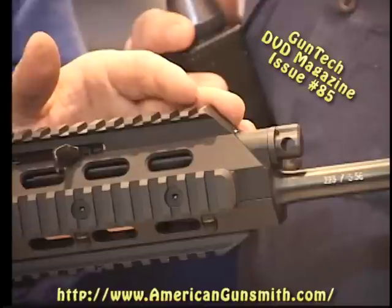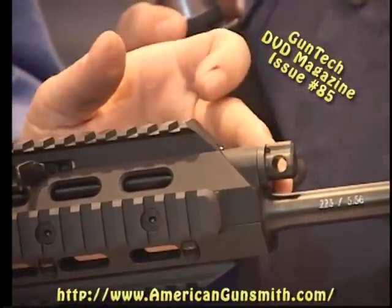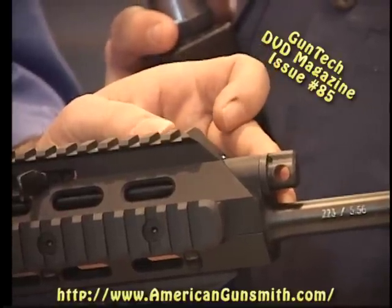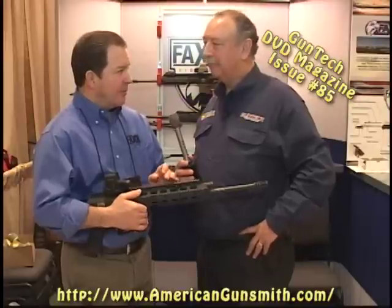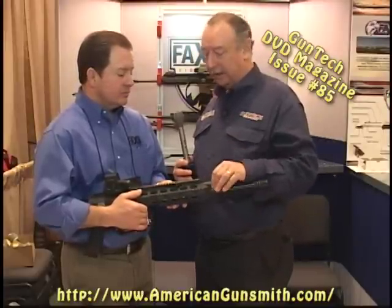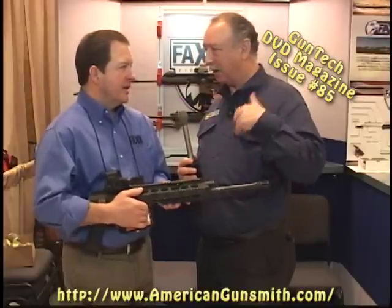We use a gas piston long-stroke modified system. That means we have three settings with a variable gas port: normal operation, suppressed operation, and a no-gas situation. That allows for single-shot operation with your AR-15. So a big advantage there — being able to shut it off when using a suppressor, and now you're not leaving any brass behind.